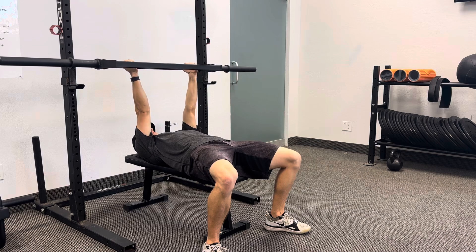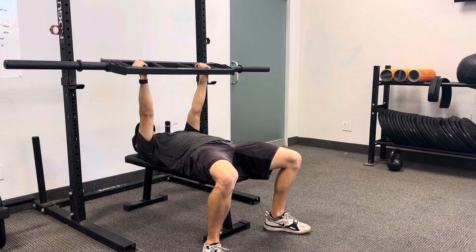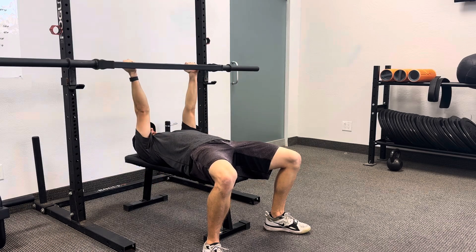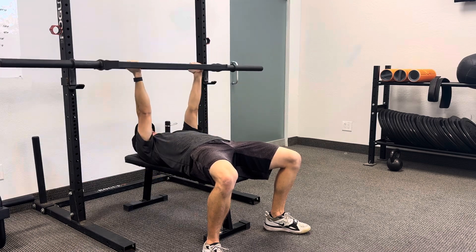I'm slightly going back towards my head as I am pressing up. I don't want to be pushing away from my body with the weight towards my feet rather. I want to make sure that I am slightly pressing back towards my head as I do this. Then as I go down, I'll go slightly lower to the bottom of my chest and back up.